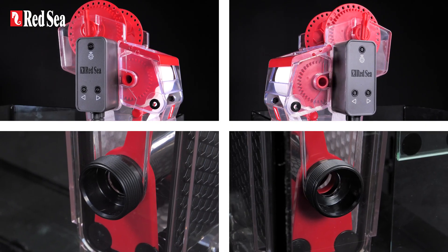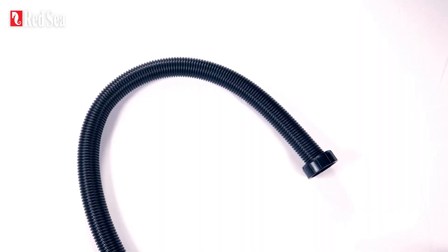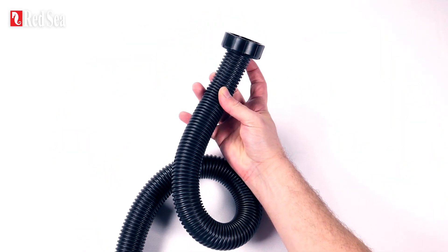The water inlet and the controller can be positioned on either side, while the unit attaches to the downflow pipe via a kink-resistant, corrugated inlet hose with a universal connector.